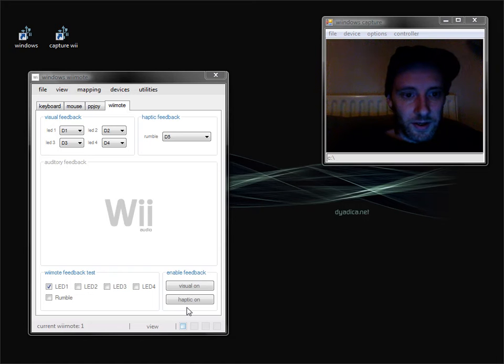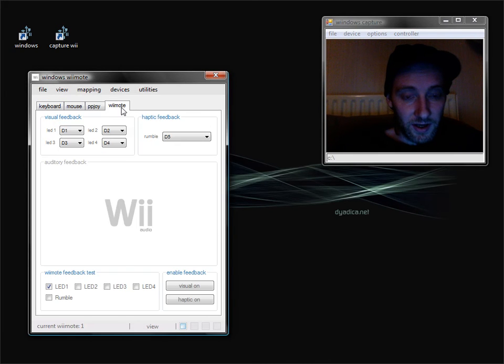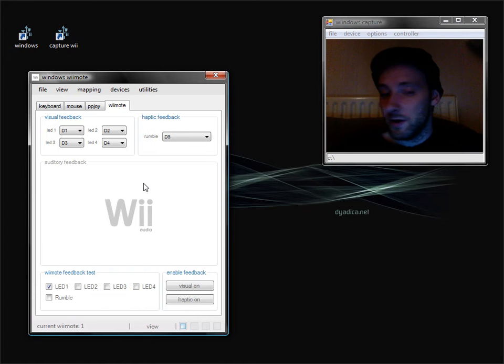Hello again. In this screencast I'm going to introduce you to the Wiimote feedback panel. It works in much the same way as the other feedback panels — I've already shown you keyboard, mouse and joystick. However, the key difference with this one is that the system is communicating to the Wiimote.